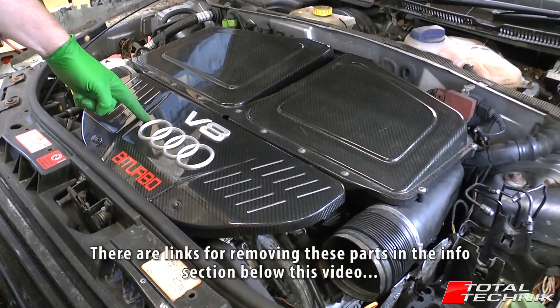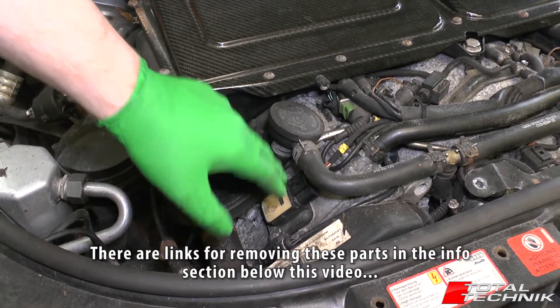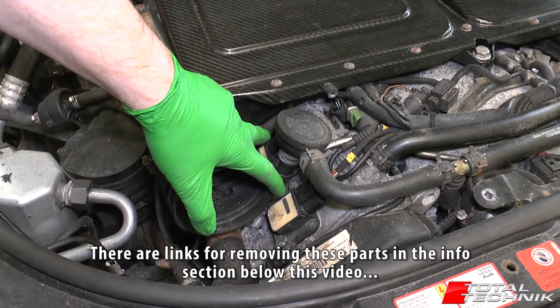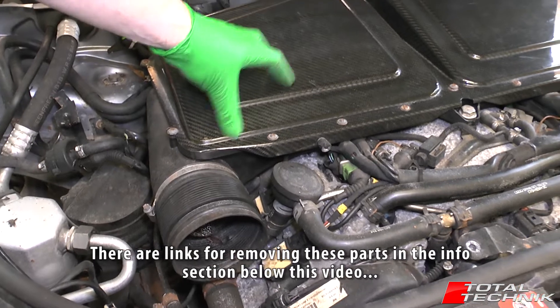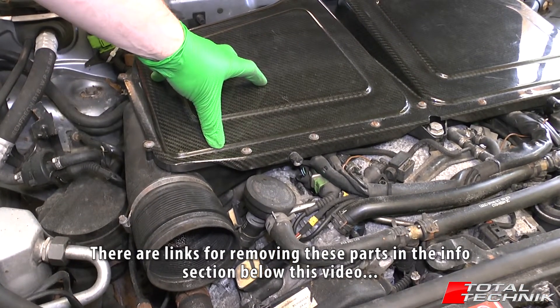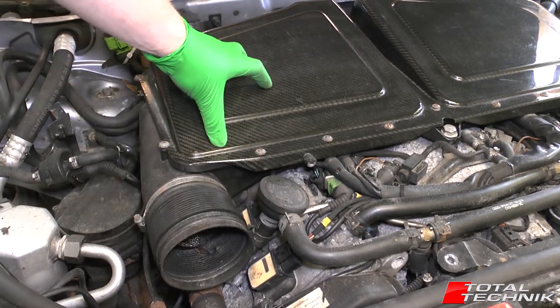First things first, let's get rid of the V8 cover from the front. At the front you can see the front two coil packs — they're accessible without too much of an issue. But the rear ones are hidden underneath the air box, so to gain access to those we need to remove the air box to get to the spark plugs and coil packs.